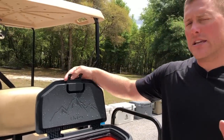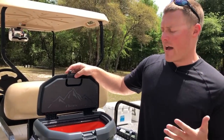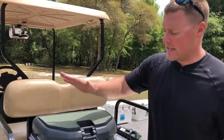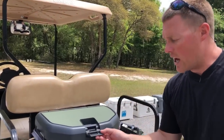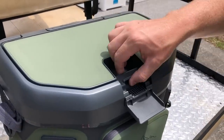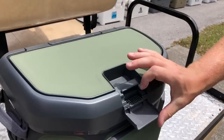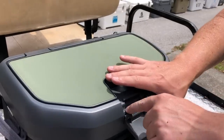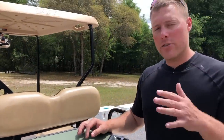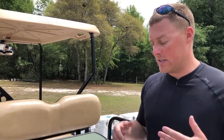Now, OtterBox does advertise one-handed opening, but what I found difficult — and my wife agreed — is the one-handed closing. You have to get the latch up and over this little hump here. If you don't get it all the way down, you can't close it. You have to have the lid fully down, then get the latch up over this little notch and close it. It is one-handed, but you need to understand how it works — it just takes a couple of tries to figure out.